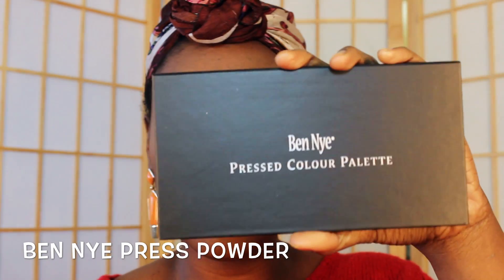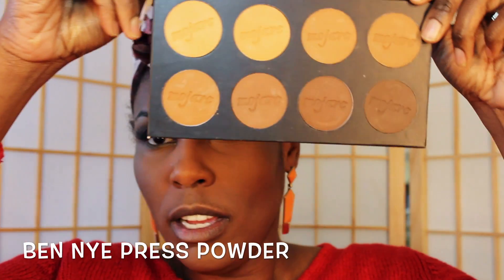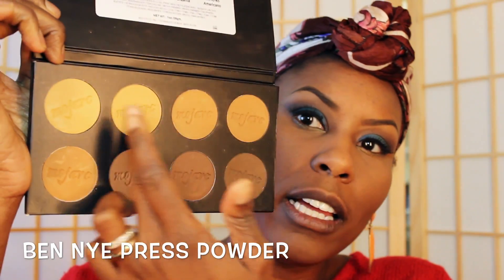Next I am gonna contour. I bought this product, the Benai Press Color Palette — I wasn't able to do a review on this yet but it's coming. This is pretty much all of the Benai powders: Golden Light, Caramel, Honey, Spice, Sienna, Moroccan, Adobe, Tanzania, and Americano. I heard awesome reviews about it and wanted to try it out. I'm gonna use this color to contour my nose and my chiseled jaw area — let's work on the nose first.